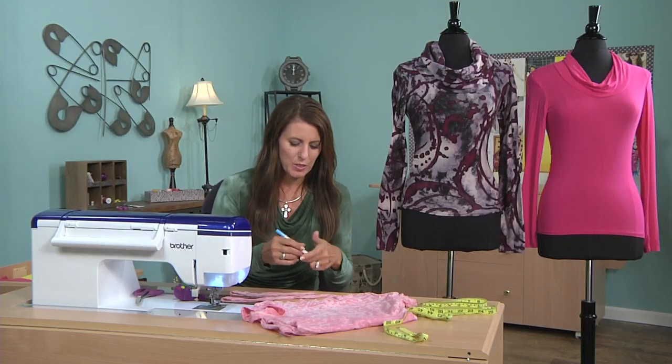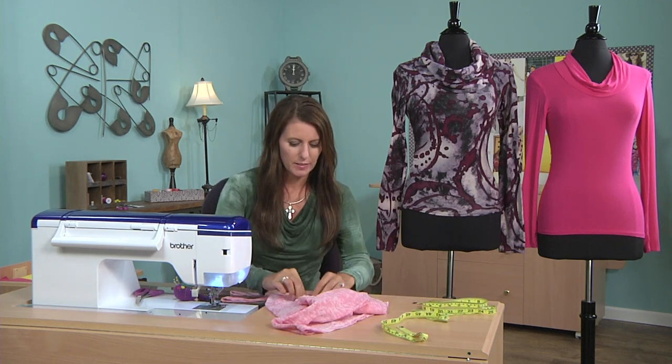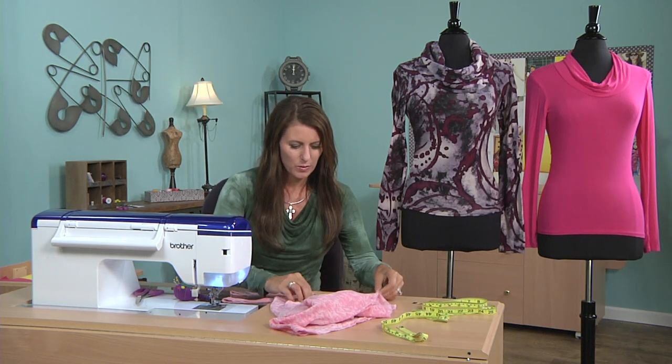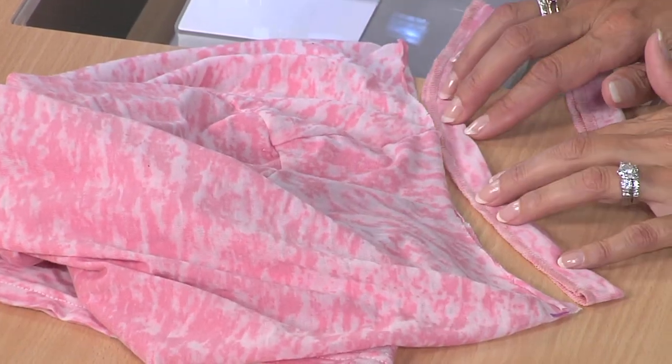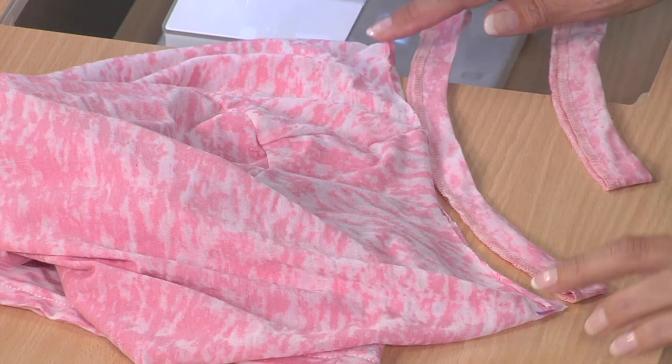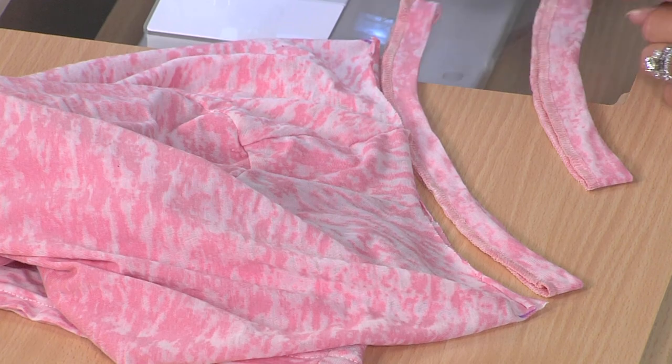Now, what if you already have the top and the pattern isn't working out right, or you're just designing your own neckline — how do you know how wide the neck band should be? If you look closely, there's my neckline without stretching at all, and here's my neck band that is way too long.